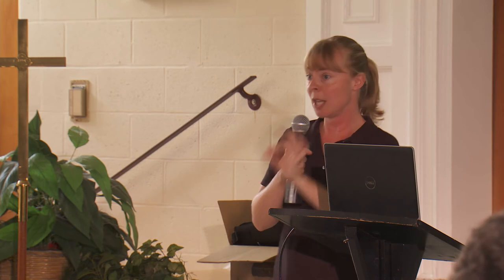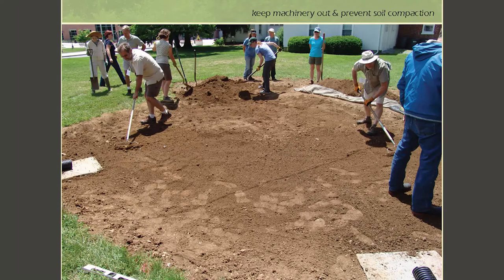Sediment is something we deal with in built landscapes — trucks have soil on their tires, or there's a construction project uphill from you. There are several reasons it can happen. This is important to keep in mind for a successful rain garden. The next really important thing is that your rain garden is designed to drain — to infiltrate water. If during construction heavy machinery drives into the rain garden, that causes compaction in the soil and can dramatically reduce the percolation or infiltration capacity.